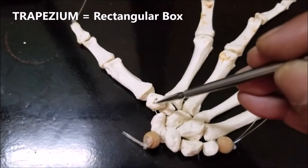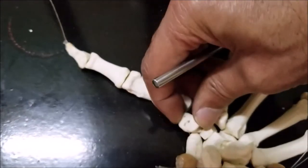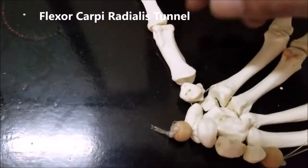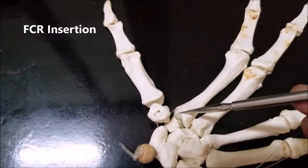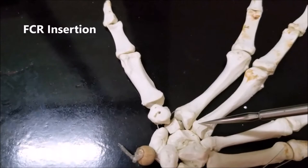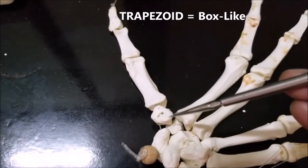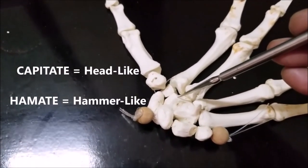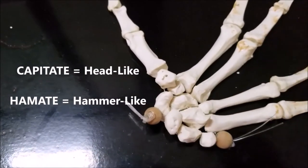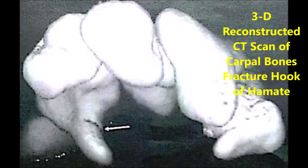This is the trapezium, and if you look, you'll find that there is a groove under the trapezium formed by the flexor carpi radialis tendon — that is called the flexor carpi radialis tunnel. The flexor carpi radialis is partially inserted onto the trapezium and primarily inserted onto the second metacarpal bone, with a possible small insertion on the third. The trapezoid is like a trapezium but smaller. The capitate is the largest bone, shaped like a head. The hamate is like a hammer with a very prominent projection called the hook of the hamate, which can be fractured — especially if a person falls on his hand. This is a 3D reconstructed CT scan showing fracture of the hook of the hamate.